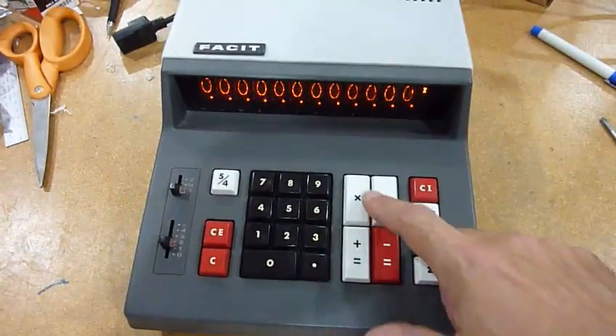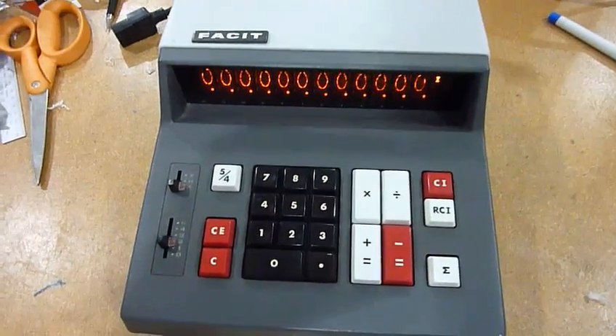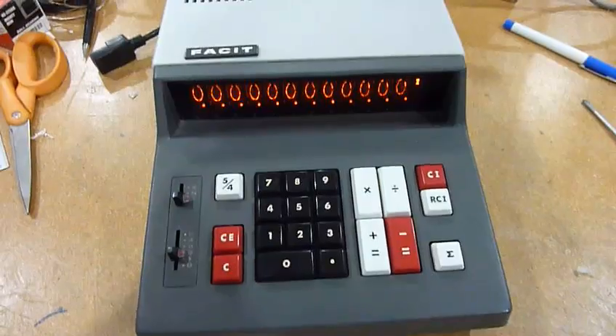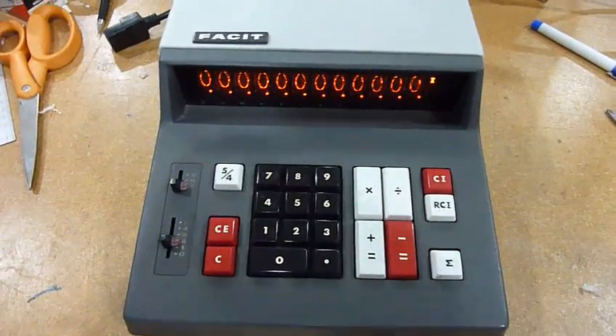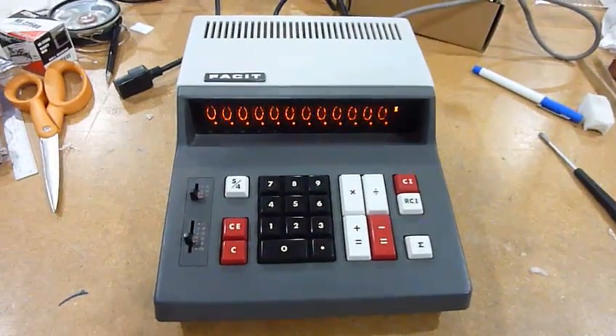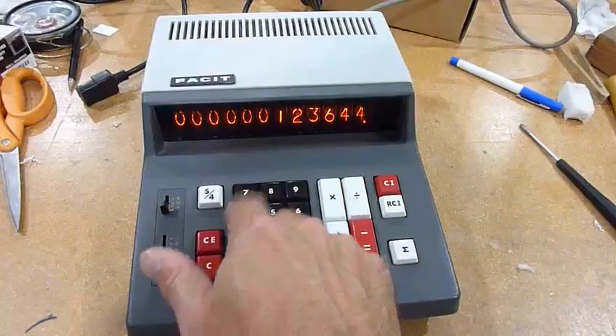There are only a few things that don't work. I think it's supposed to show a light over here when the transaction is in progress — so computations depending on multiply or divide — and that's not working. I suppose the lights burned out. Except from that, it's a nicely functioning calculator.